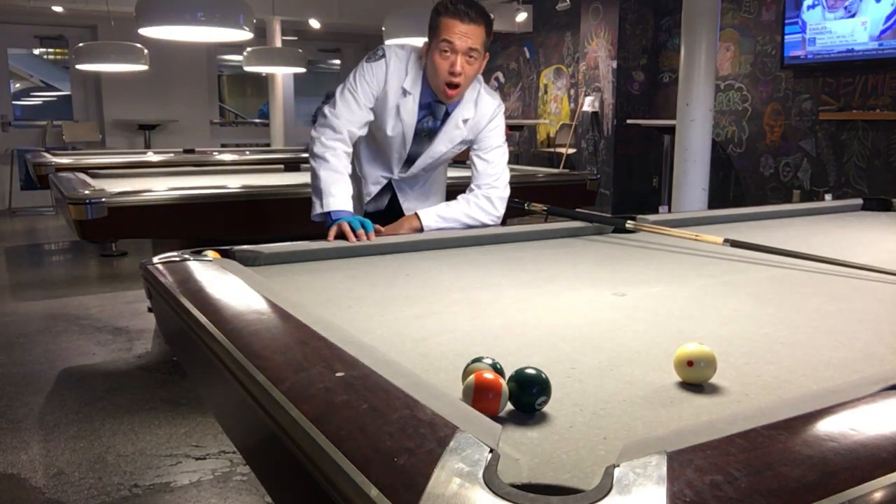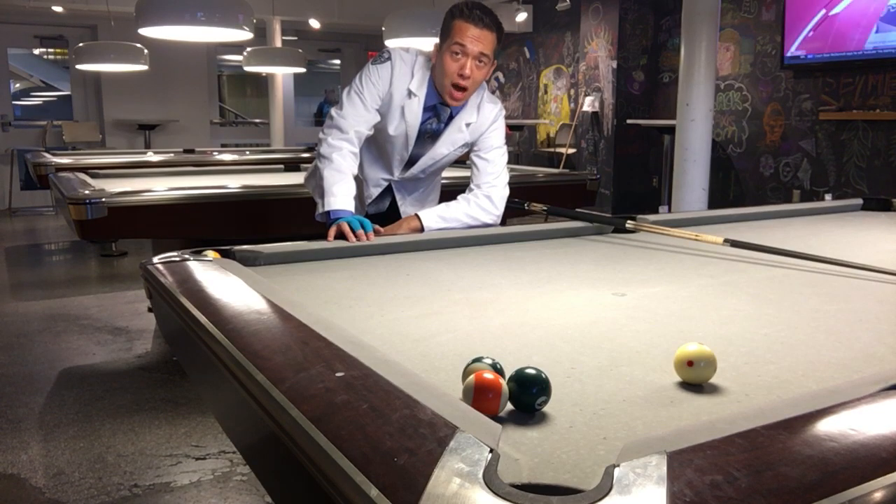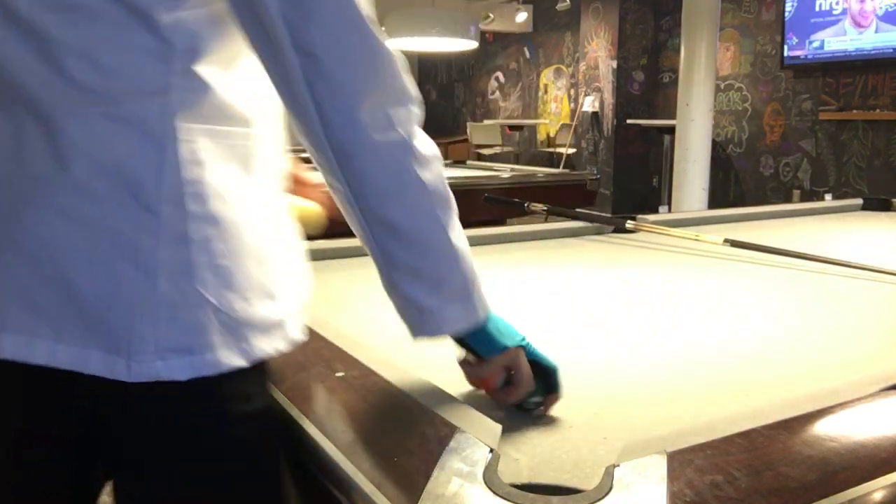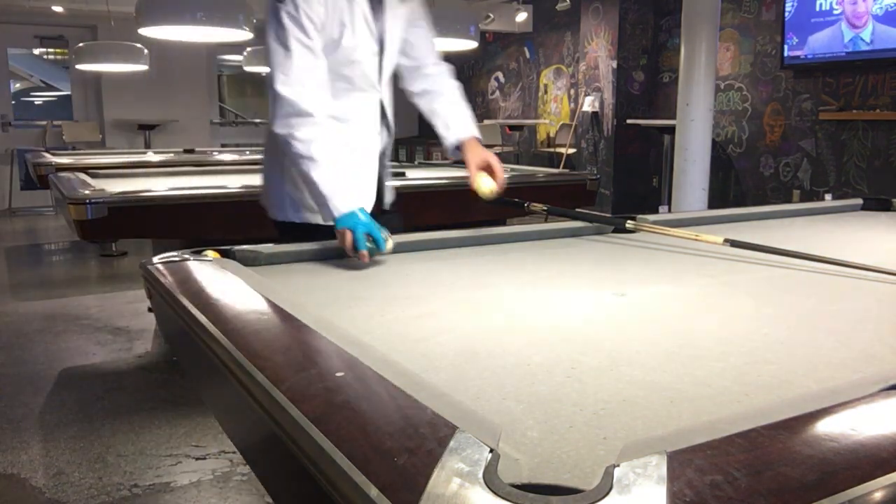Hi everyone, this is the Billiard Stocker. Today I want to teach you about topspin, or frontspin. When we do topspin, we are trying to get the cue ball to travel forward as much as possible.